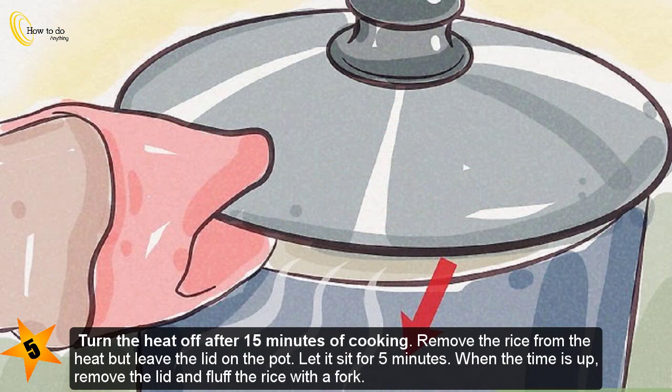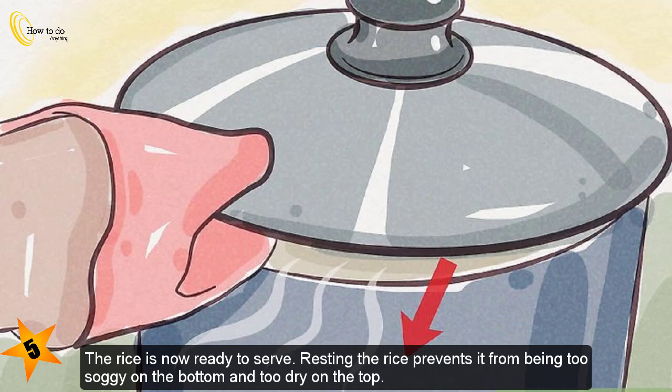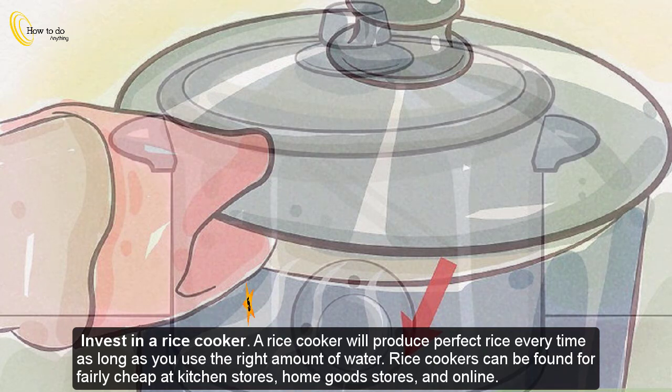Step five — turn the heat off after 15 minutes of cooking. Remove the rice from the heat but leave the lid on the pot. Let it sit for five minutes. When the time is up, remove the lid and fluff the rice with a fork. The rice is now ready to serve. Resting the rice prevents it from being too soggy on the bottom and too dry on the top.